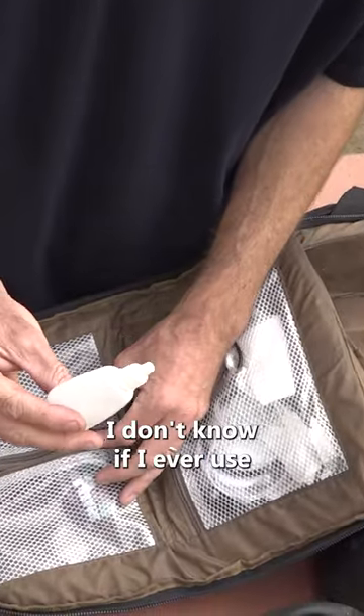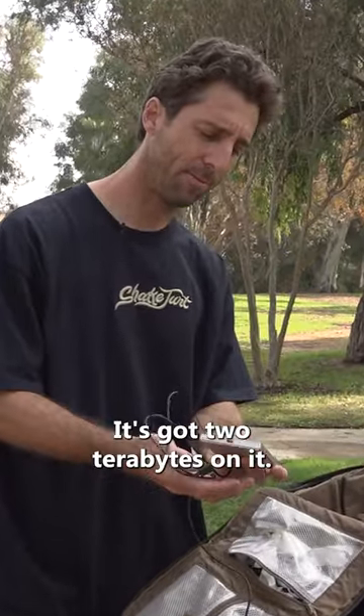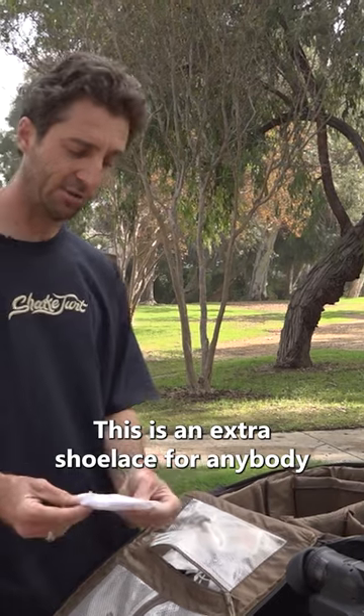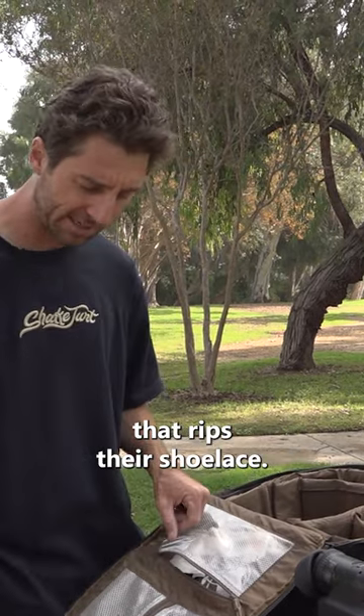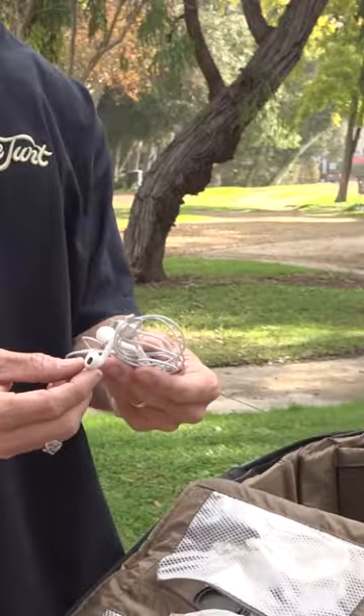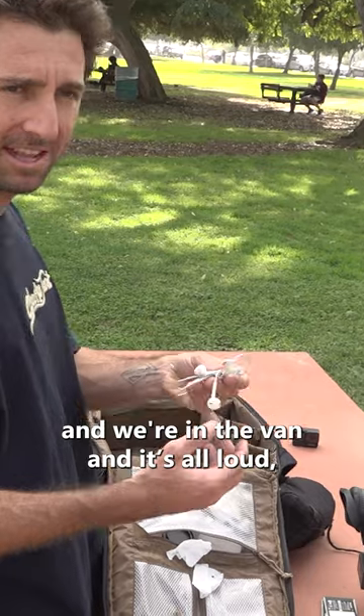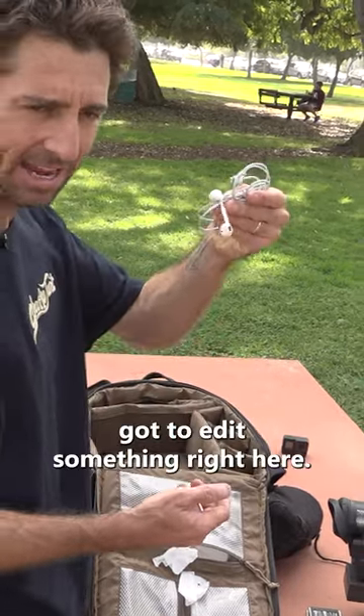Got some lens cleaner — I don't know if I ever used this before. This is a hard drive, it's got two terabytes on it. This is an extra shoelace for anybody that rips their shoelace. Here's some headphones just in case I gotta make like an iMovie edit on my phone for Instagram — we're in the van and it's loud, just in case I gotta edit something right here.